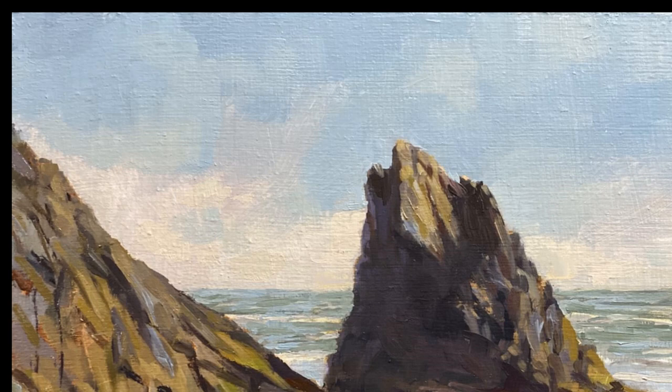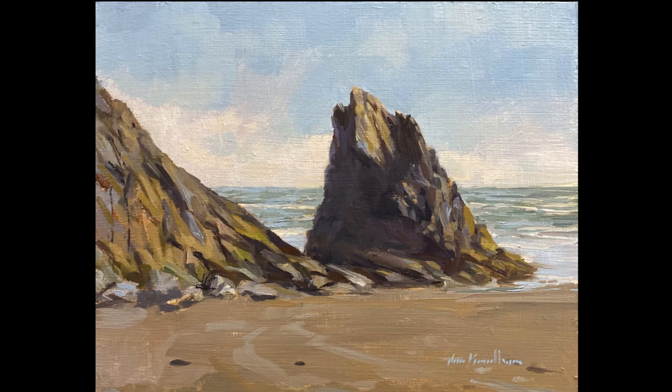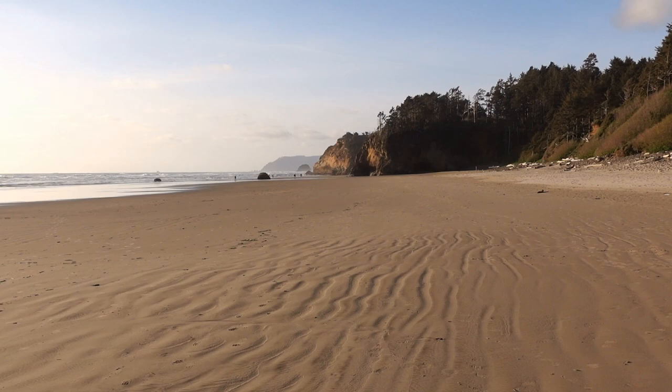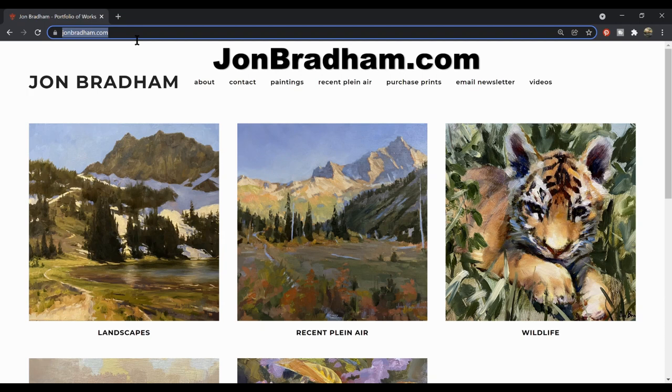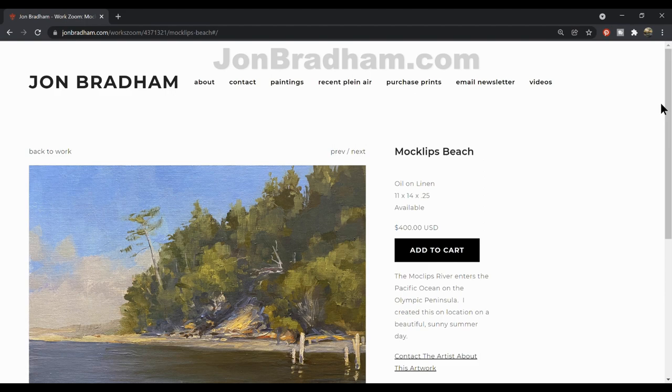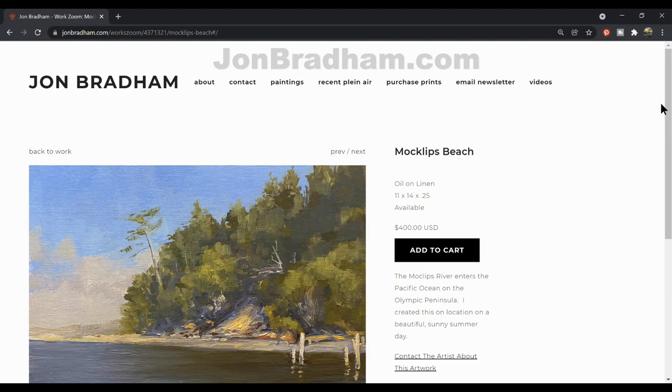Thanks so much for joining me. If you like these videos please like and subscribe. If you'd like to support the channel, please visit my website — I sell these little plein air pieces at a reasonable price because I consider them practice. It really makes me happy when someone likes my art enough to want to hang it in their home. You can also sign up for my newsletter to stay up to date on my new work and shows, and get a discount on original art and prints.